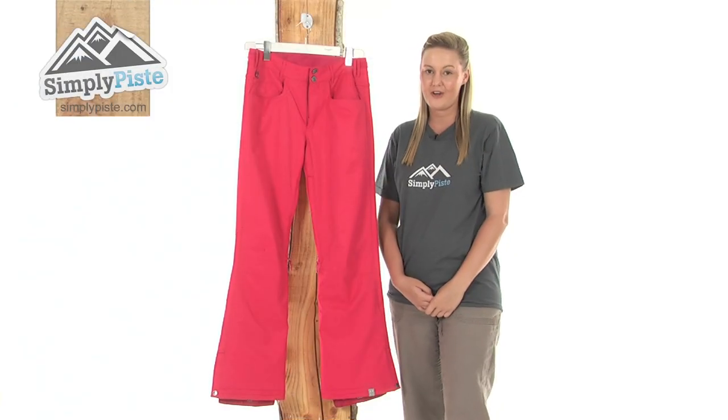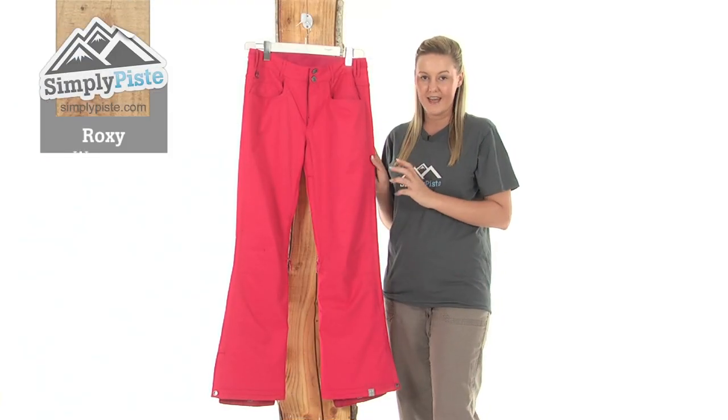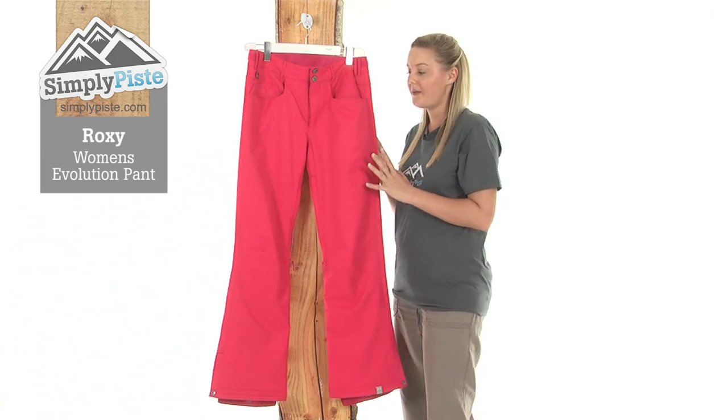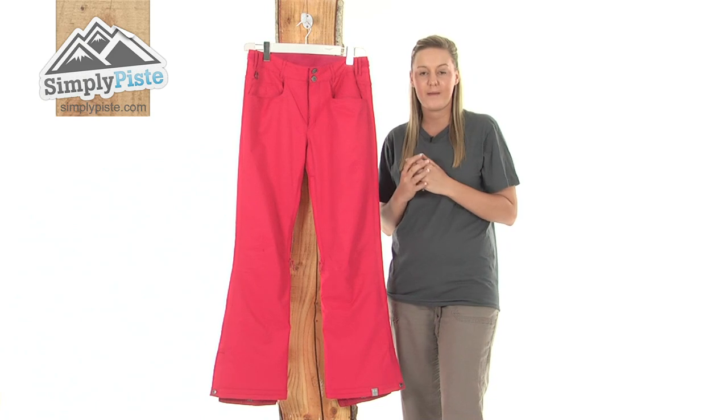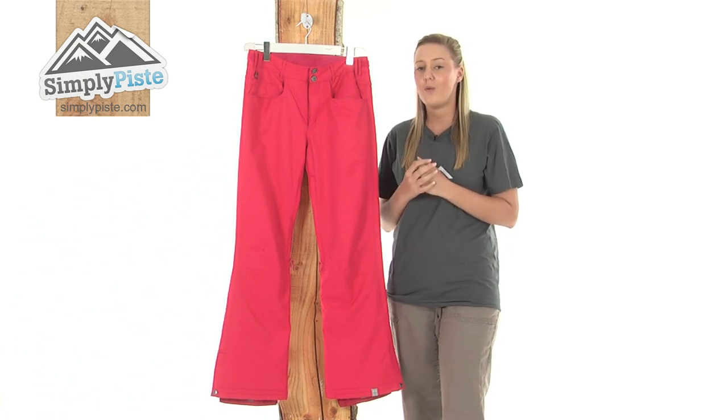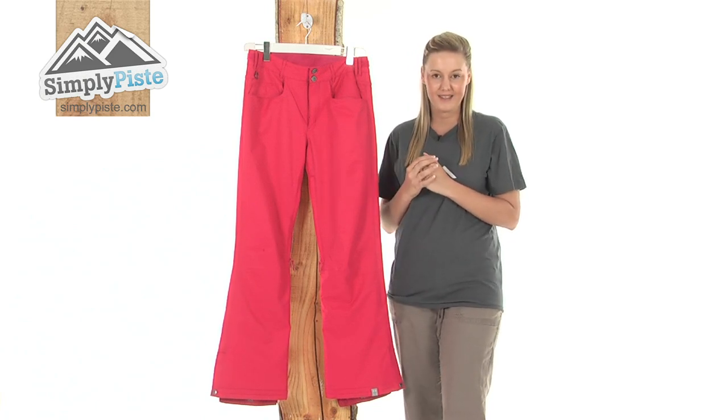Hi and welcome to SimplyPeace.com. These are the Roxy Evolution Pants, an extremely versatile and well insulating pair of pants, ideal for wearing when you're out and about on the slopes because they will keep you well protected against those harsh elements.